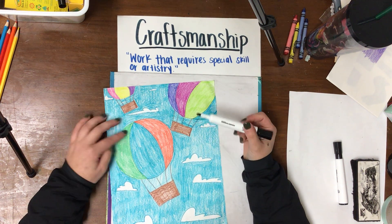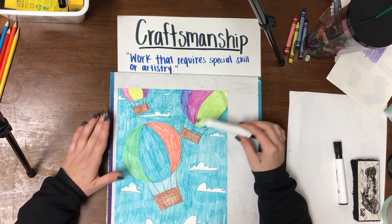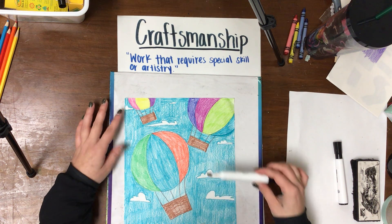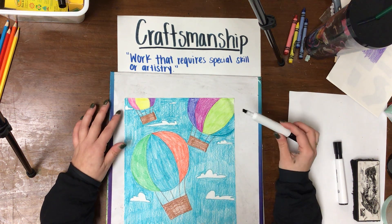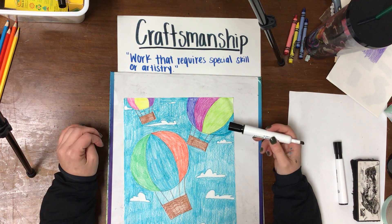Today we're going to be talking about that, and I'm going to teach you how to draw this picture of hot air balloons. After we are done drawing it, you can use any color you want. You don't have to do the colors that I did on my drawing — you are welcome to use any colors.